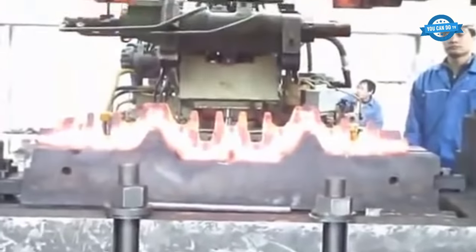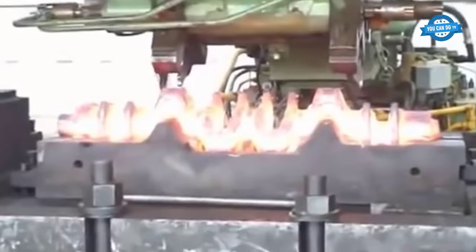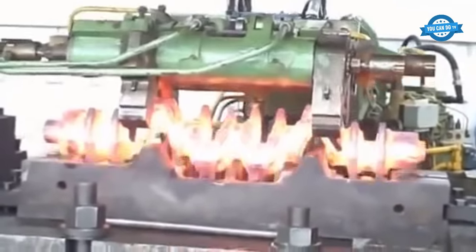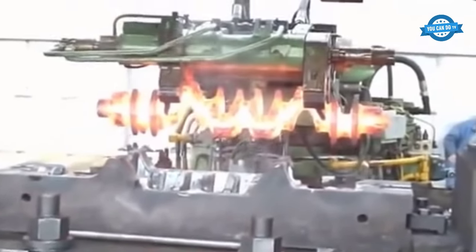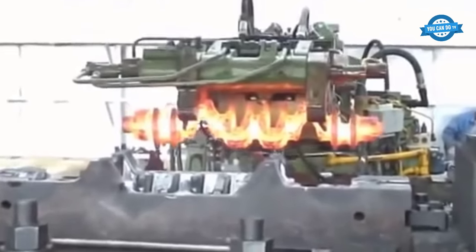Machining: the final step is to machine the crankshaft to the desired dimensions and surface finish. This process involves using a lathe or milling machine to remove any excess material and to create the required shape and surface finish.